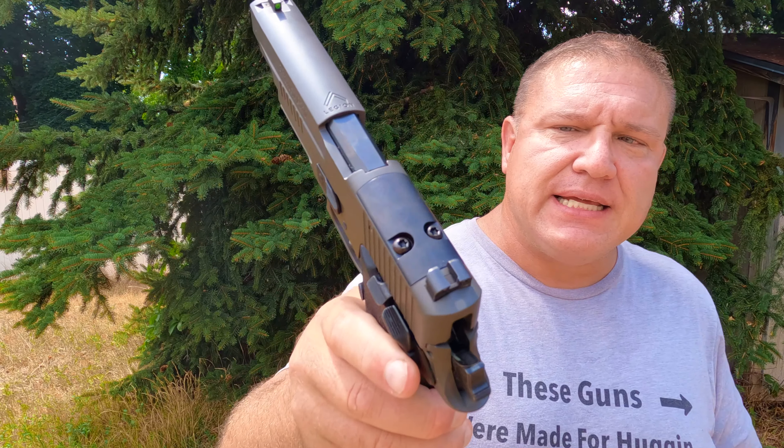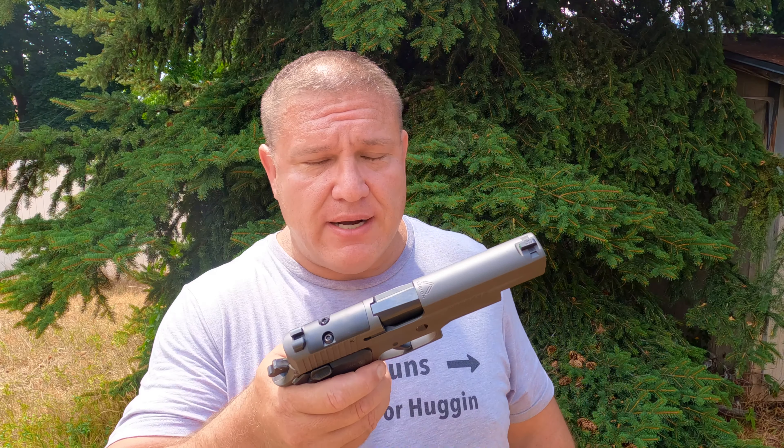The second thing I love about this bad boy is it's got the optic cutout. With an optic cutout, I can put a red dot on it. A red dot means I can be more accurate. As an older gentleman, I don't see up close very well. Even though these are great sights, I do better with a red dot when it comes to accuracy, and I can use one with this pistol, so I love that.